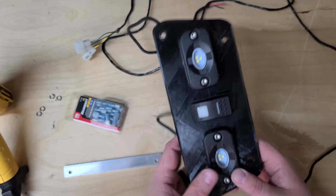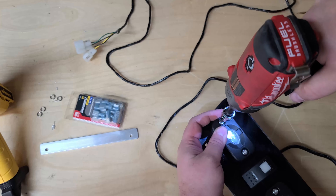This is PETG so it should hold up just fine. These are Nylox nuts to run these down, and then we'll work on the wiring. Those should be plenty tight without crushing the print.